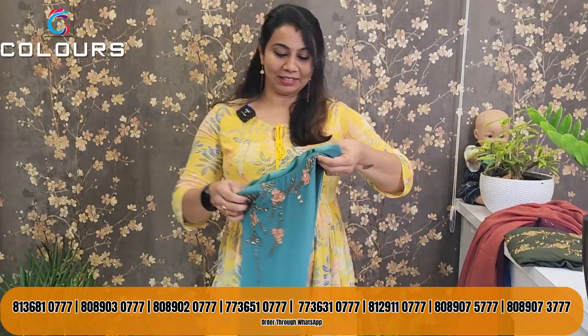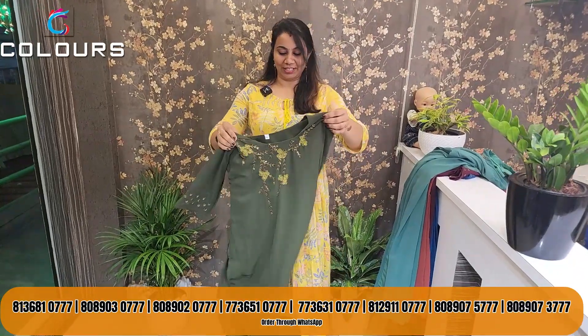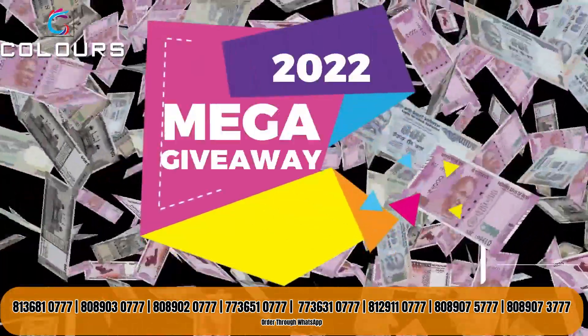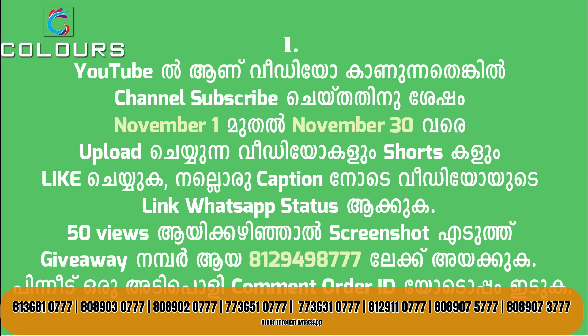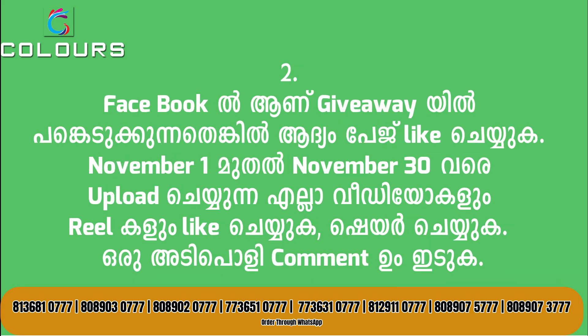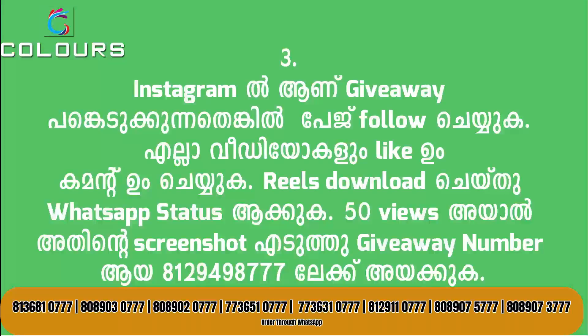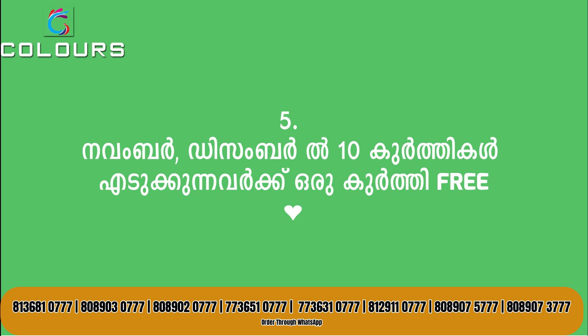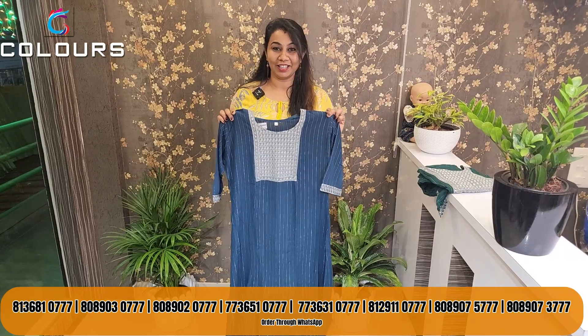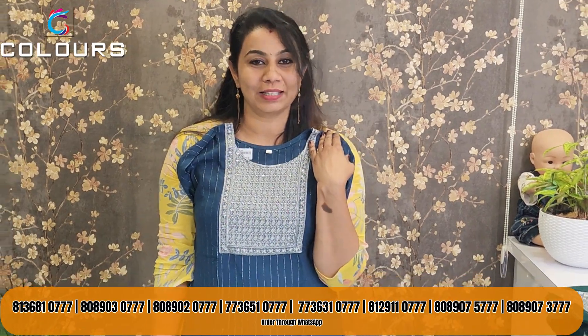The third one is a brownish color. The next one is a teal green with a nice piece of peach color. The last one is a dark olive green shade. The price is 690 and you can purchase it for 625 with shipping charge free.